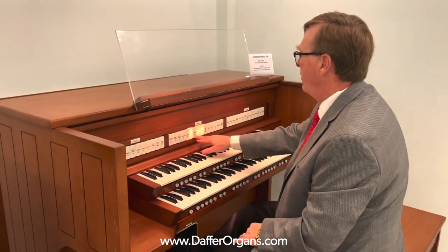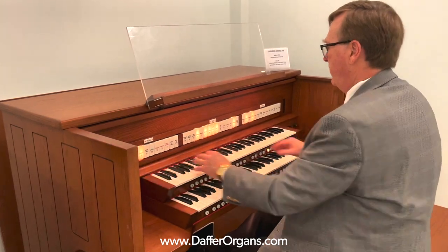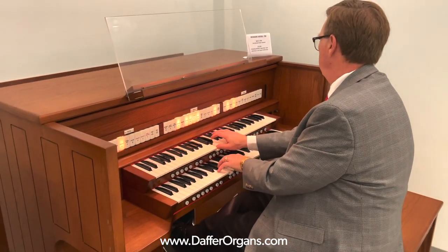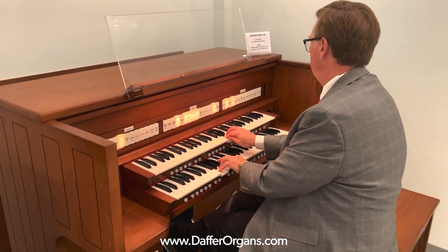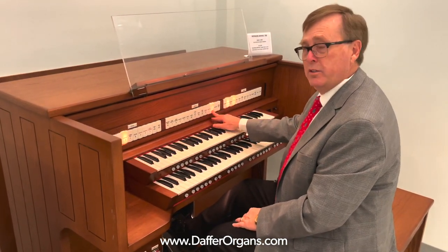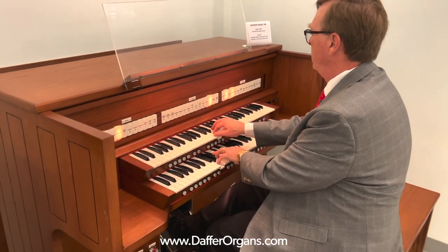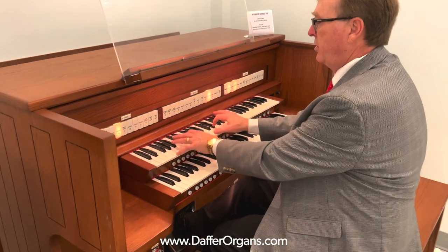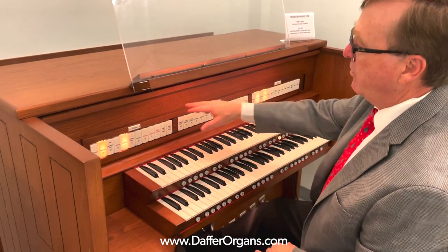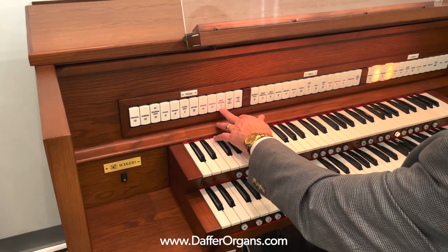You have a four-foot flute, two-foot flute, one-and-three-fifths, and two-and-two-thirds — all independent so that you have the independent cornet. Also up on the swell keyboard is the oboe. You have the trumpet at eight-foot and the bassoon, all independent from each other. For pedal reeds, you have the 16-foot fagotto, and the trumpet and the little terzian line.